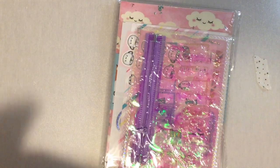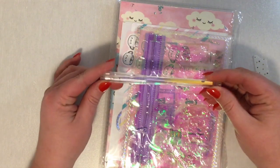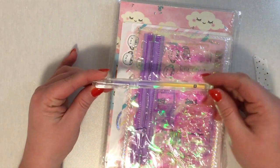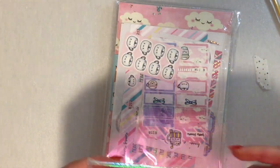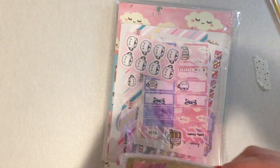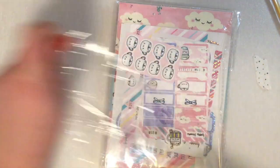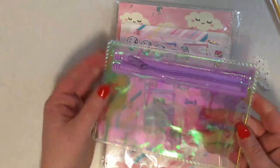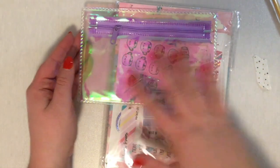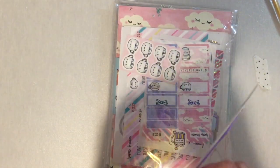Oh my gosh, so much stuff! It even comes with a pen — look at that pen! It is so pretty. It's like an ombre purple to yellow. I love that. I'll definitely be using that. And here is this cute little holographic pouch. I like that it's darker — when you pull it up you can kind of see that it's a little bit darker.